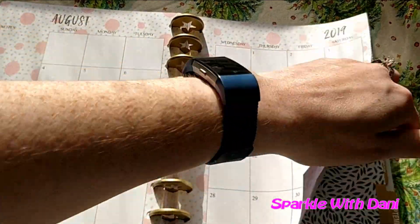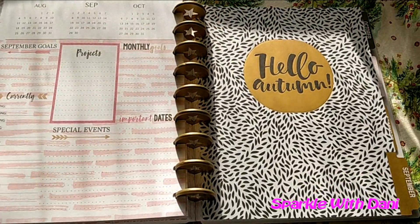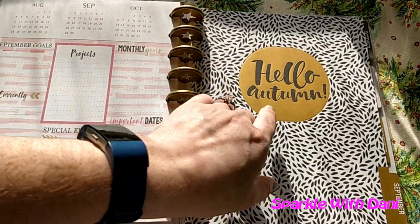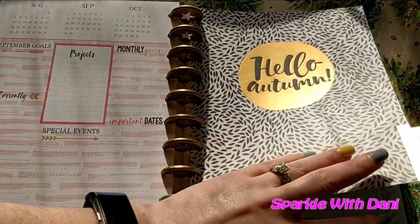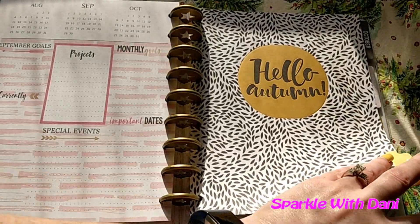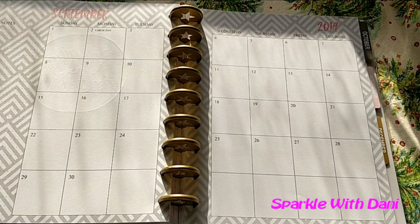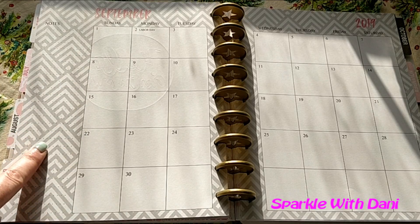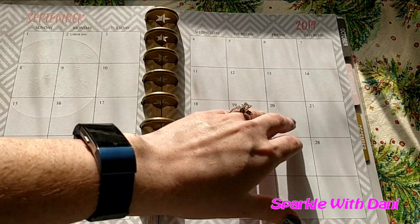Let's check out September next. It has little lines over here and then it says 'Hello Autumn.' I think this one is so cute — it's got foil on there. You can see it's foiled and it's just really cute. And then it has these triangles or diamonds — kind of like chevron but not. It's pretty cute, I like it.